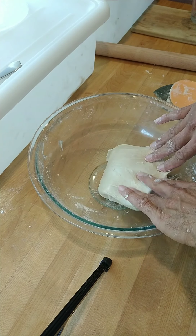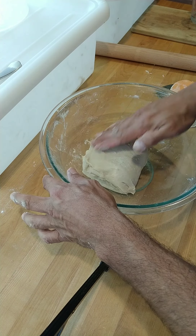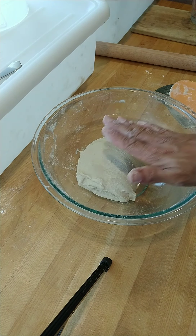So last fold — we're going to just kind of tuck in those corners, make it nice and pretty, and we're done.